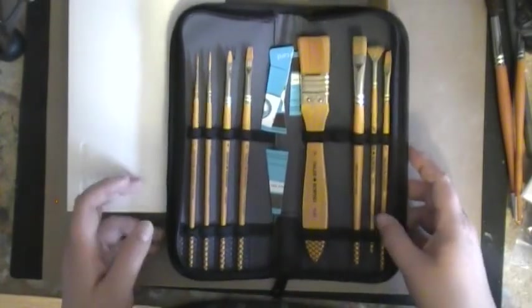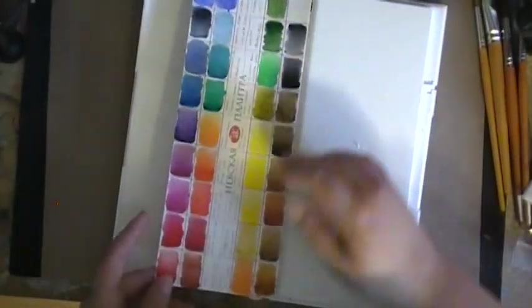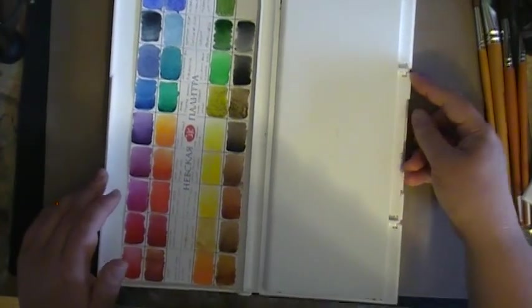So the first thing I did when I got there, I went on Amazon.co.uk, and they have a trial where you can get Amazon Prime for free. So I did that because I wanted to get some stuff shipped to me. What I did was I bought this — this is the Saint Petersburg watercolor set. And it was 36 pounds, which at the time was just under 76 dollars.